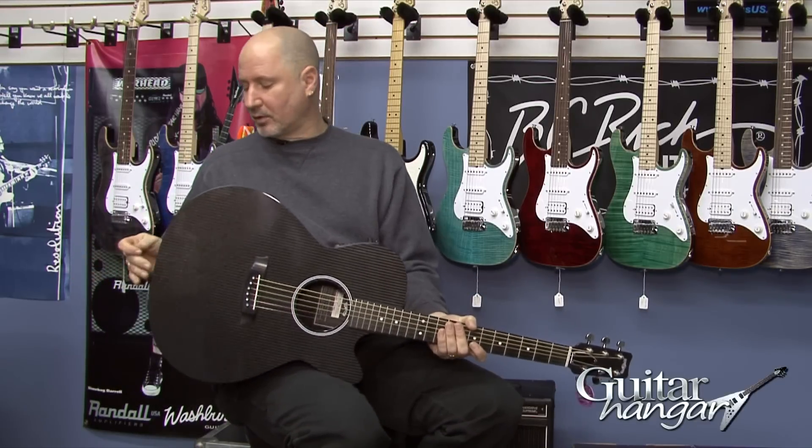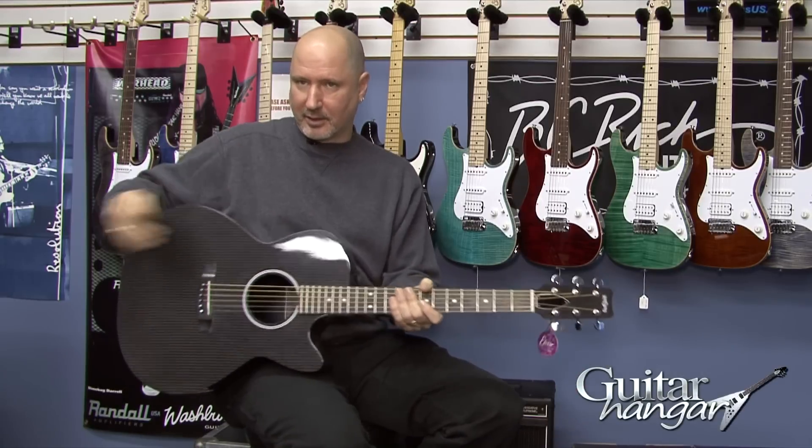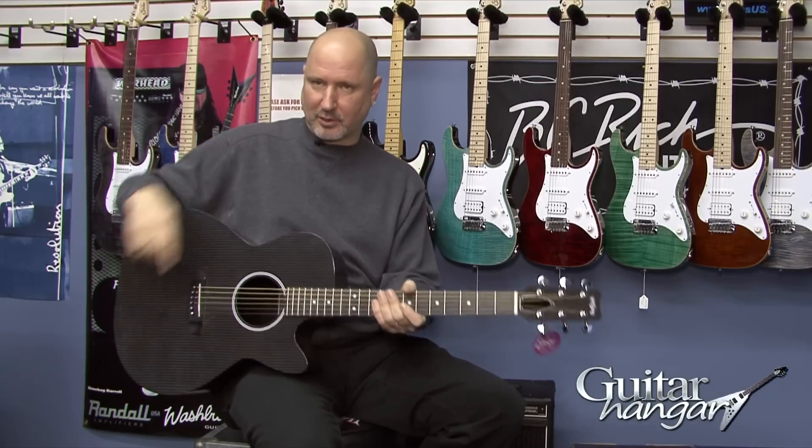Engaging the tuner also shuts off the electronics, so if you're playing a show and you want to check your tuning, hit the button and it shuts off here so it's not coming through the amp anymore. You can tune up and then push the button again and you're back live.